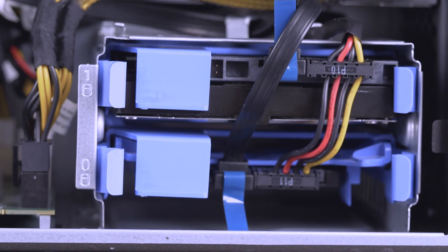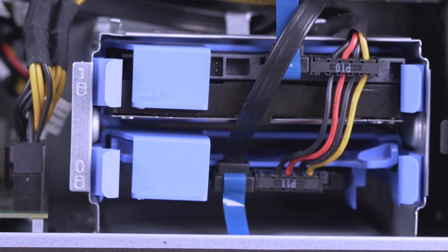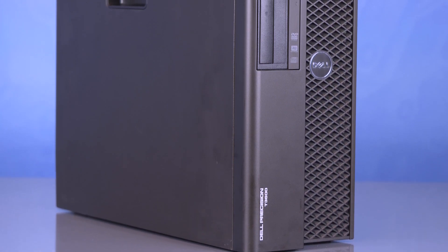Hello, and welcome to TechBoost TV. I'm Jaime, and today I'm going to show you how to install a hard drive and a solid state drive into the Dell T3600 workstation.